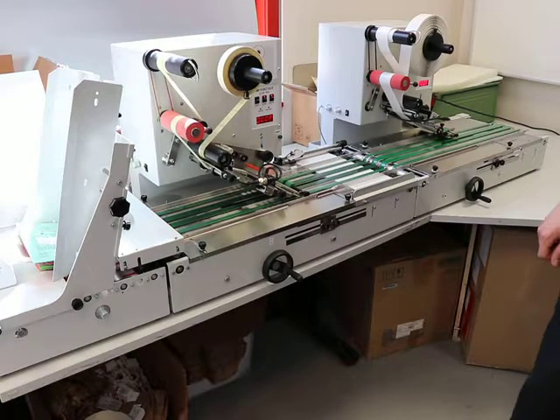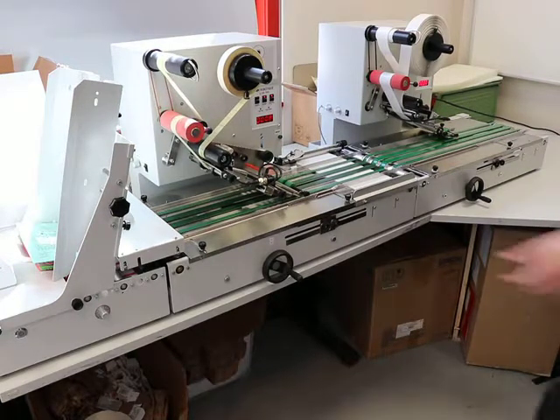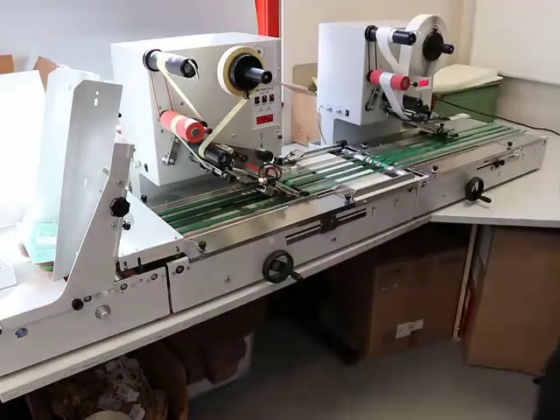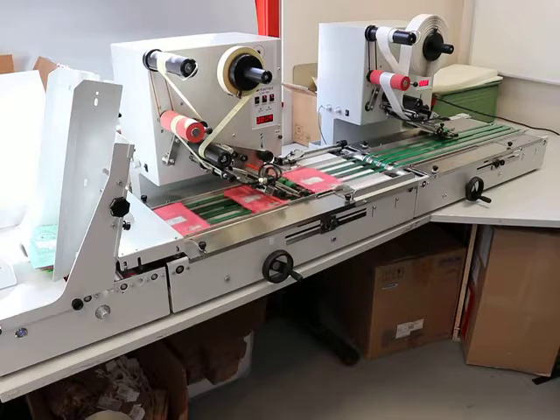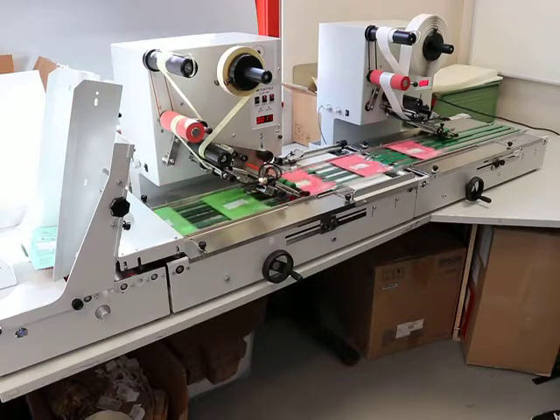We're going to do a test run with two LAP 500 in line. In this labeling machine, we're going to apply a regular sticker and then a euro hole hanger — actually for retail stores — and do both in line.